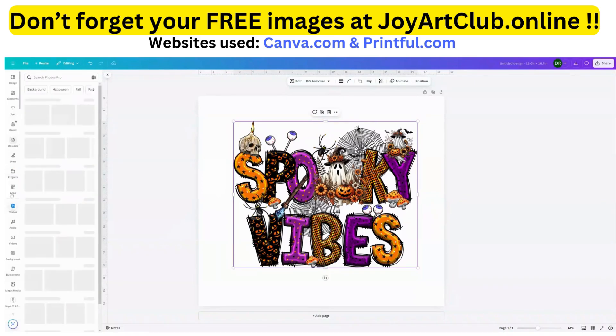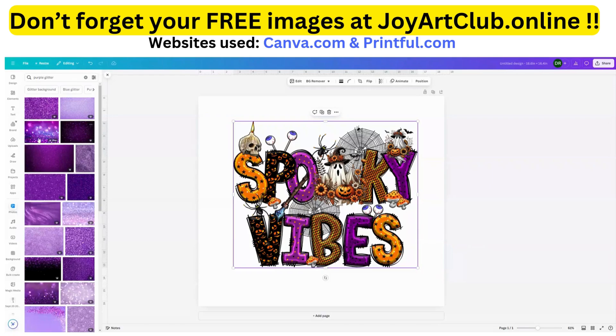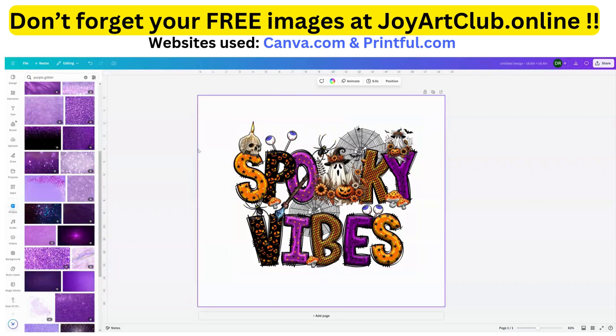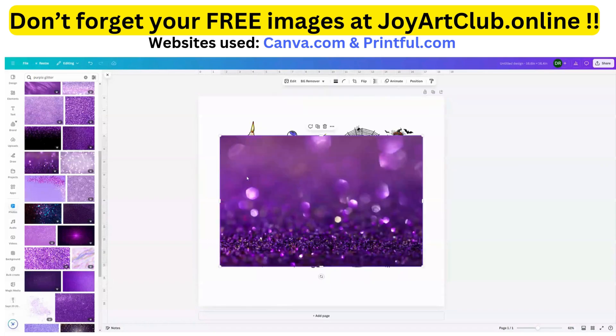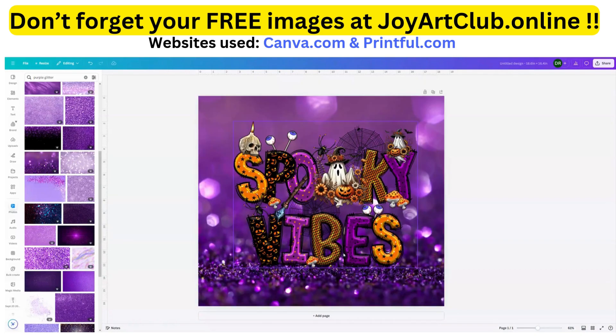Let's find a really cool background. I'm going to go over to 'Photos' on the left-hand side and type in 'purple glitter' to see what comes up. We have a lot of nice photos here. I think I like this one — I'll hover my mouse over it and click, and it pops onto the workspace. Now I want to make this my background, so I'll click on the three dots and choose 'Set image as background.'